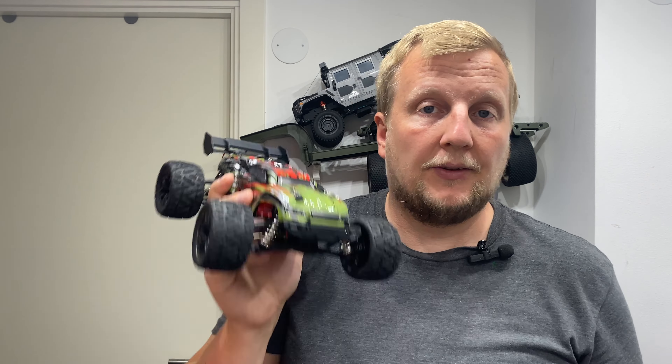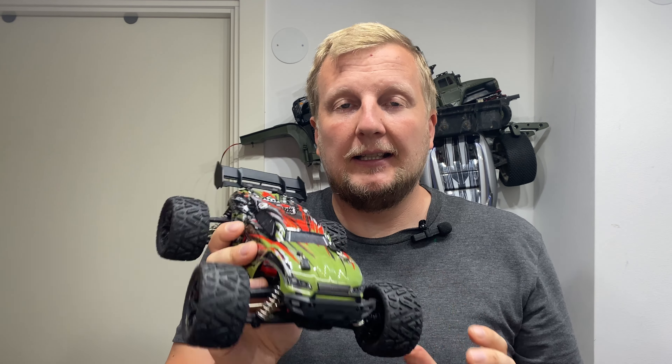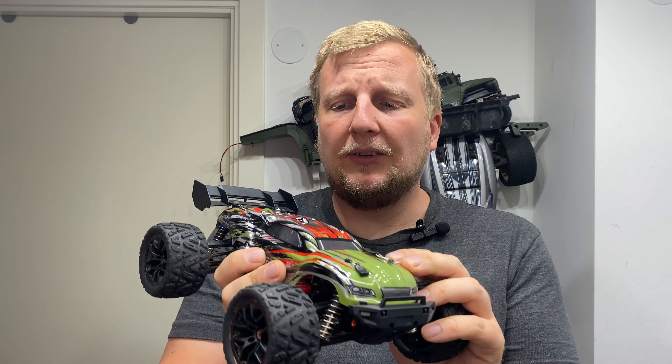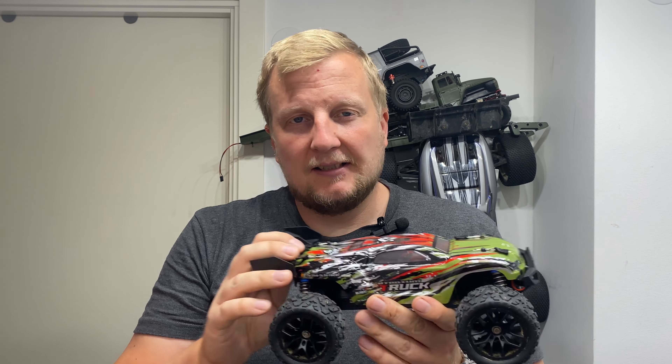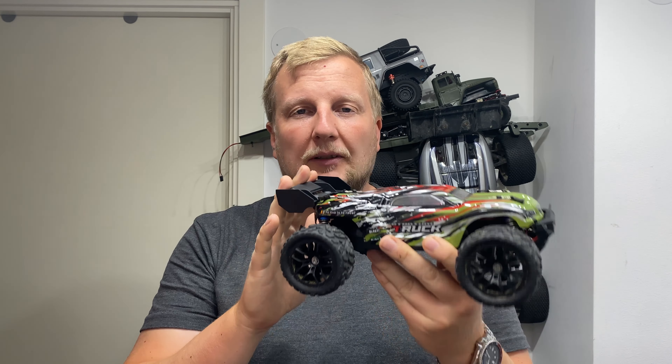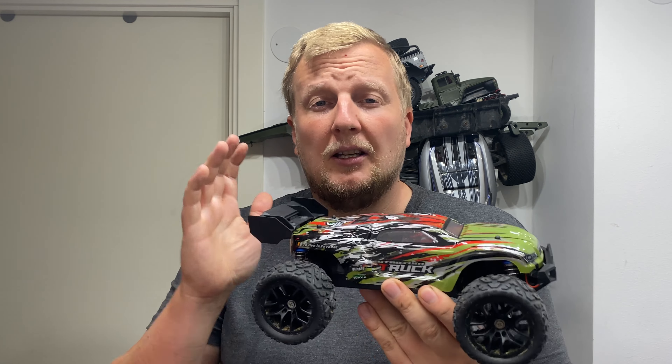Hey guys and welcome back. So today we're taking a closer look at the HBX Hailstorm. It's a really nice little 1/18 scale basher — a brushed basher, but it's really durable and fun. I've had quite a few HBX or Haiboxing trucks before and they keep really good quality, easy to find spare parts. Really nice budget trucks.